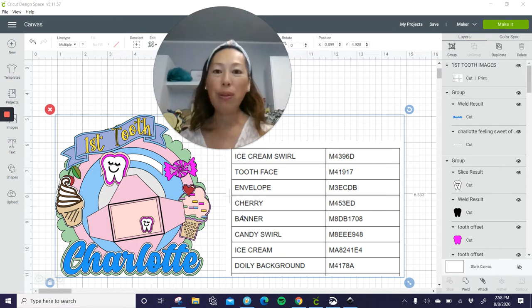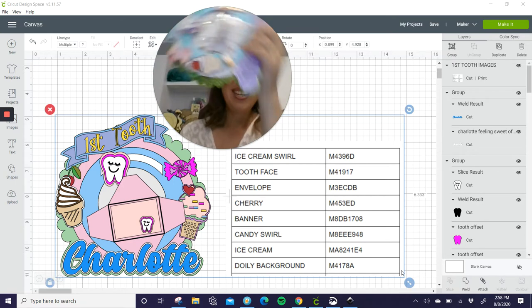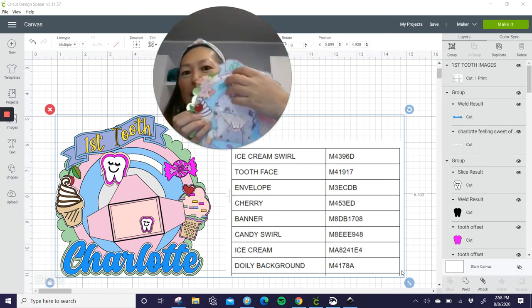We will use images from Cricut, which is here from Design Space. I'll leave it here for a minute while I explain everything so that you can write all these down. But this is what it looks like. It's so cute. So it's a shaker, right? So there's all the sequins. There's the tooth.